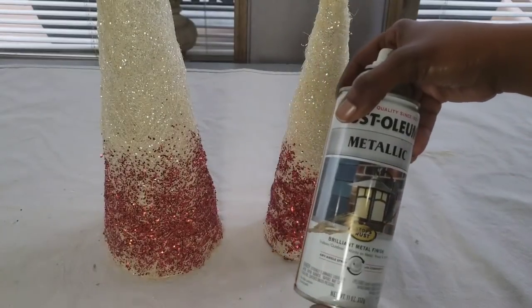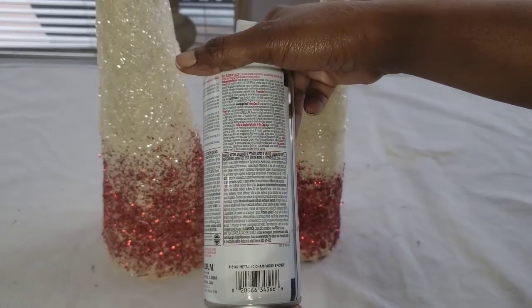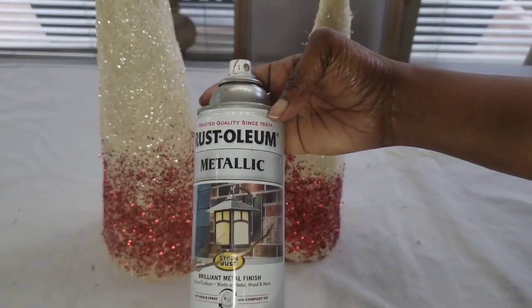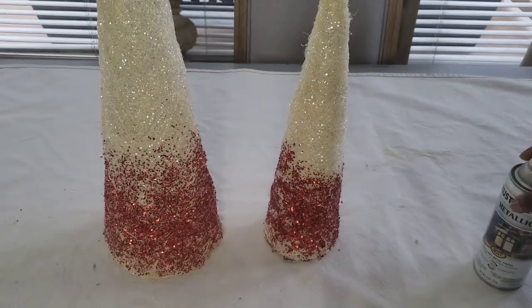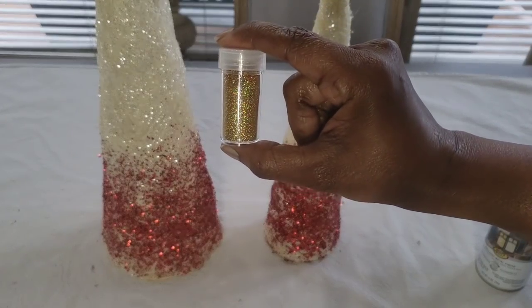With these, I am going to spray paint the bottom with a metallic champagne bronze by Rust-Oleum. And then while it's wet, I'm going to sprinkle on a little bit of gold glitter.